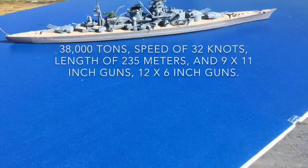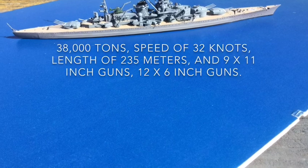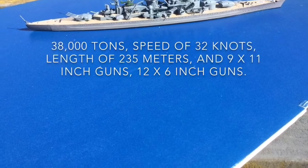Although as a battle cruiser she was built primarily as a commerce raider with 11 inch guns and light armour, she did take on HMS Glorious, the British aircraft carrier in the North Sea, and sank her.